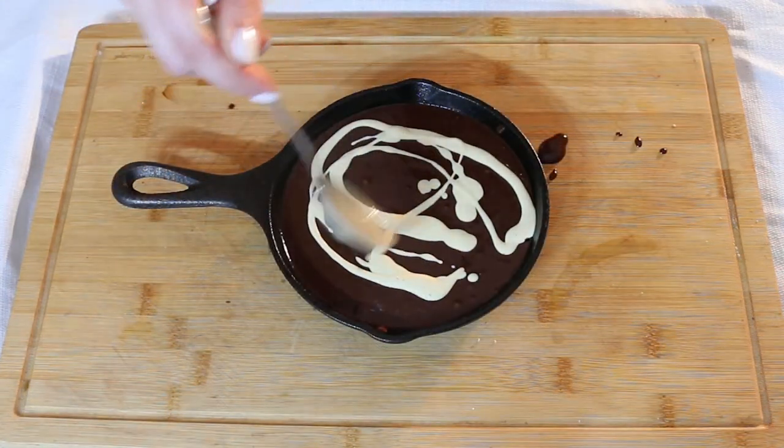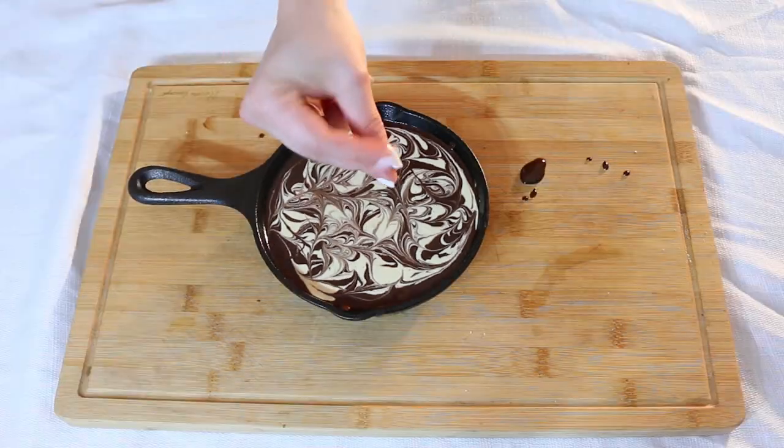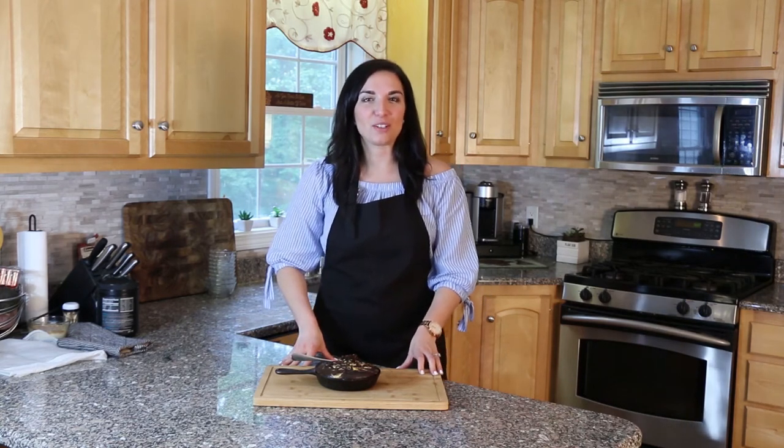Now we're going to add the cheese mixture and stick it in the oven. And that is how you make a flourless chocolate brownie skillet with a dairy-free cream cheese swirl.